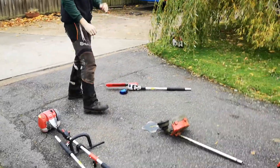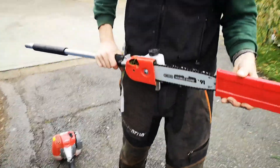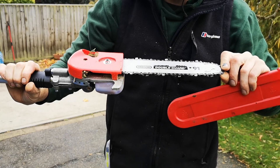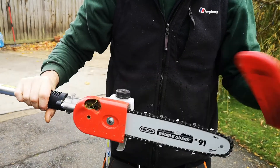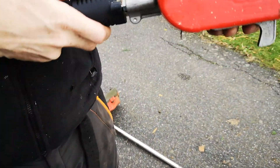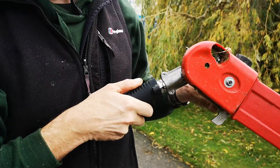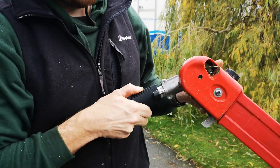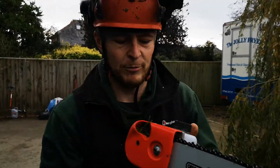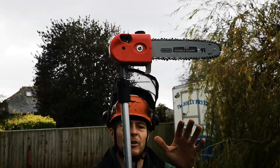I'll just move over and show you the new chainsaw attachment. Keep your hands safe — fantastic chain, nice length on it, works extremely well. They've changed the design on this now with a new angle mechanism. Pull it down for safety when working above the trees — all the different angles you could possibly want, all the way down to a 90 degree angle. Absolutely fantastic, coming down on top of the branches, getting a nice cut on them.